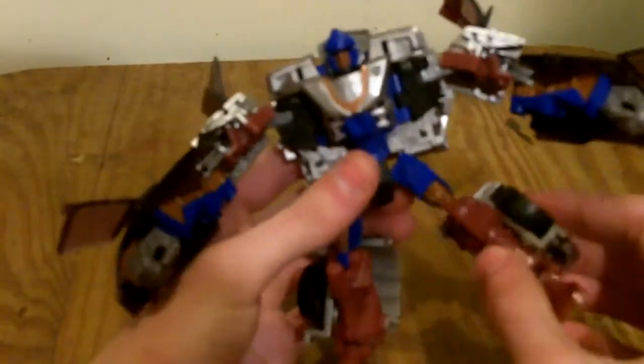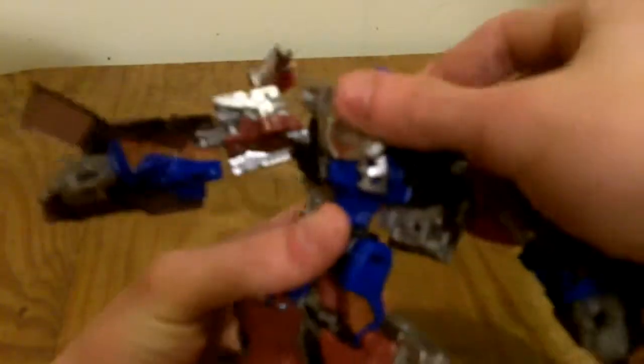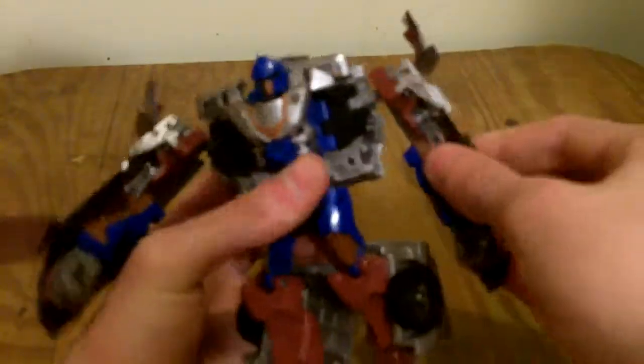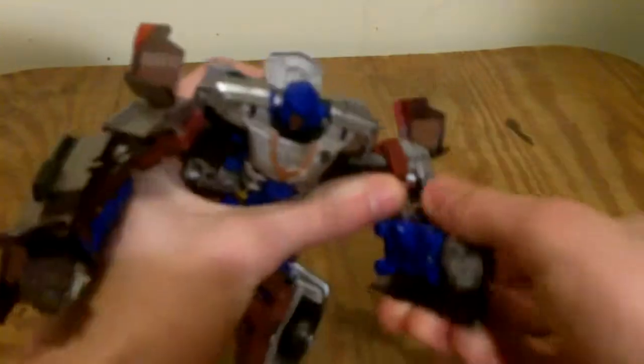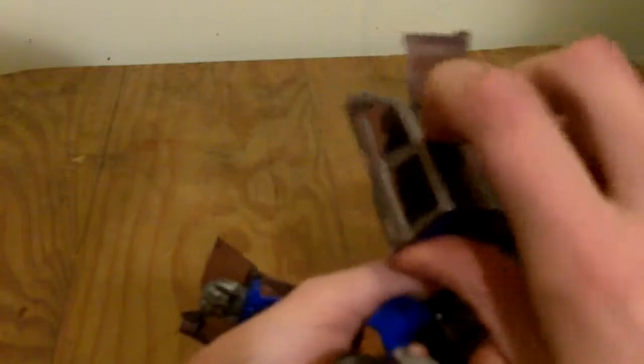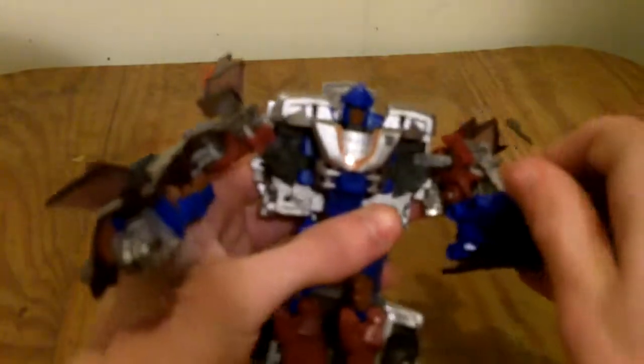Same posability as Stockade: ball-jointed hips, knees bend, foot goes up and down, heel spur is posable. Head is on a very limited ball joint. He does have waist articulation. Arms go 360 degrees, they go in and out, bend at the elbow — and a little bit backward at the elbow as well. The fingers are articulated, and he has the same punching gimmick that Stockade had.